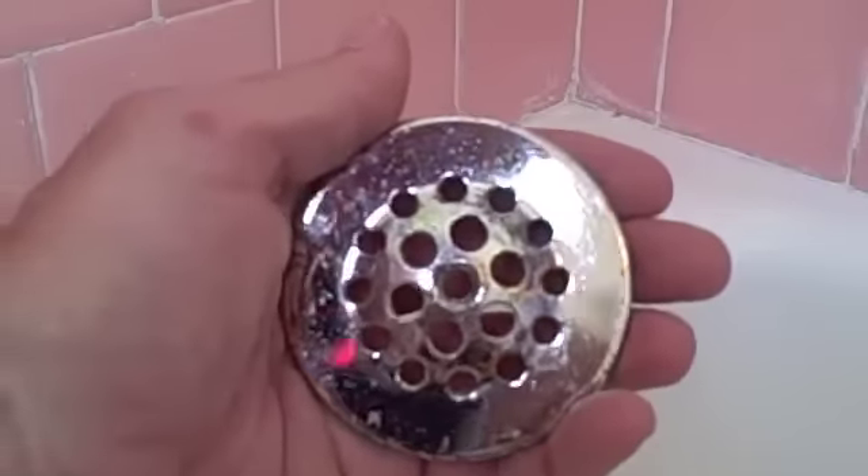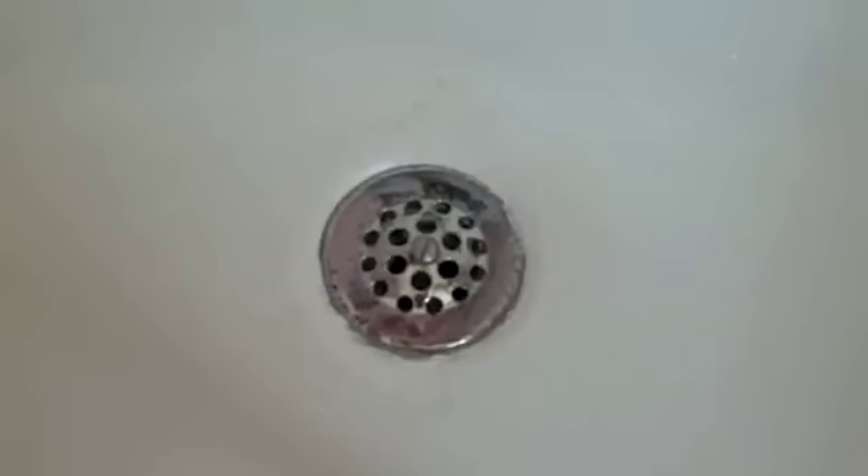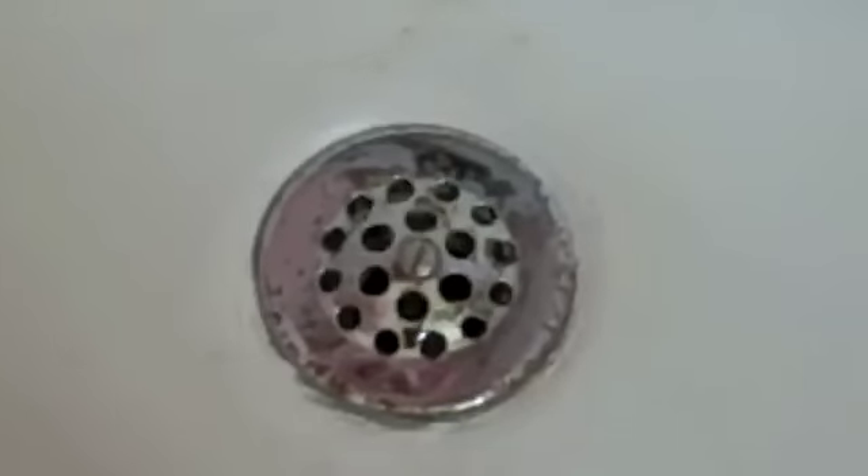The drain cover sure did shine it pretty good. The plating's coming off a little bit, but it looks so much better. After all said and done, it looks an awful lot better — and it only costs you a couple of bucks.